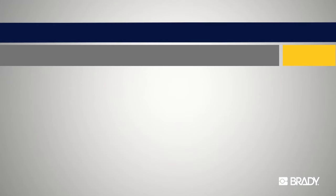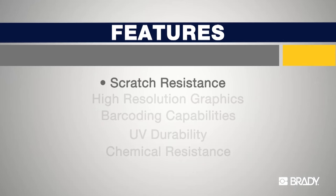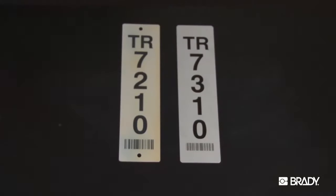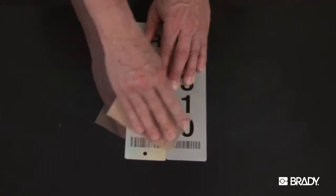Now we will demonstrate a few performance characteristics of this unique material. As mentioned, Metal Photo is not a surface-printed technology. The image is embedded within the surface of the material, making it extremely scratch-resistant.